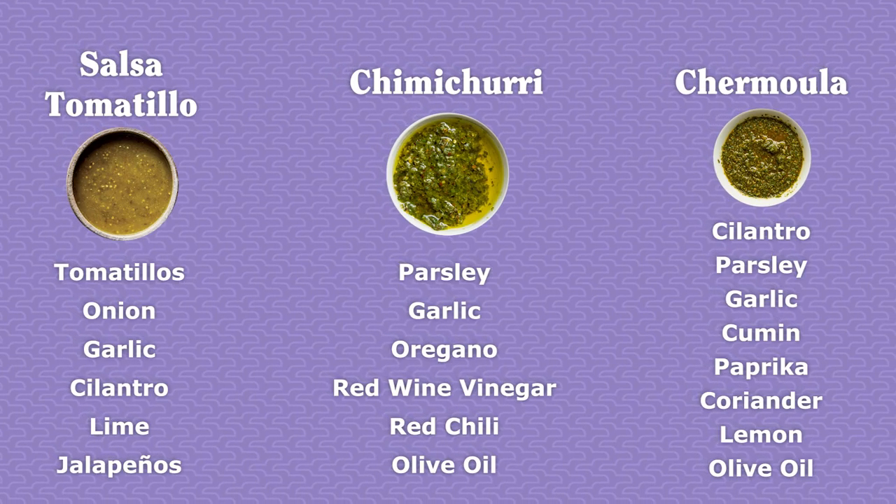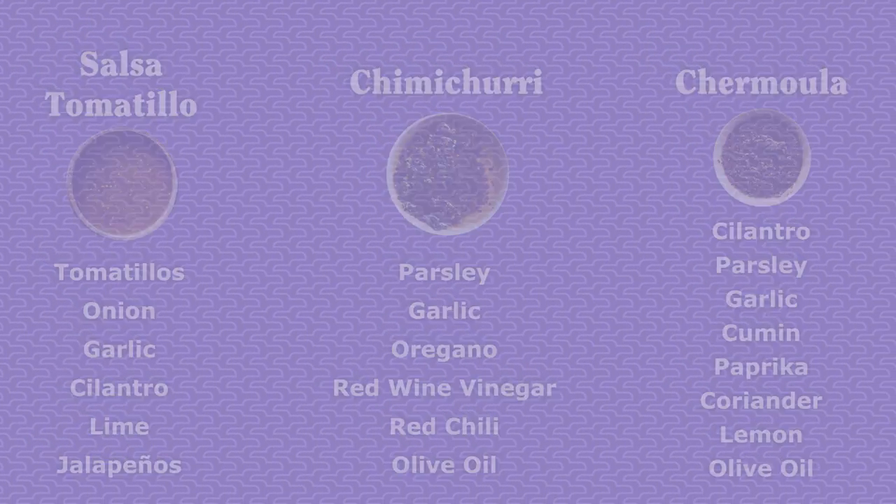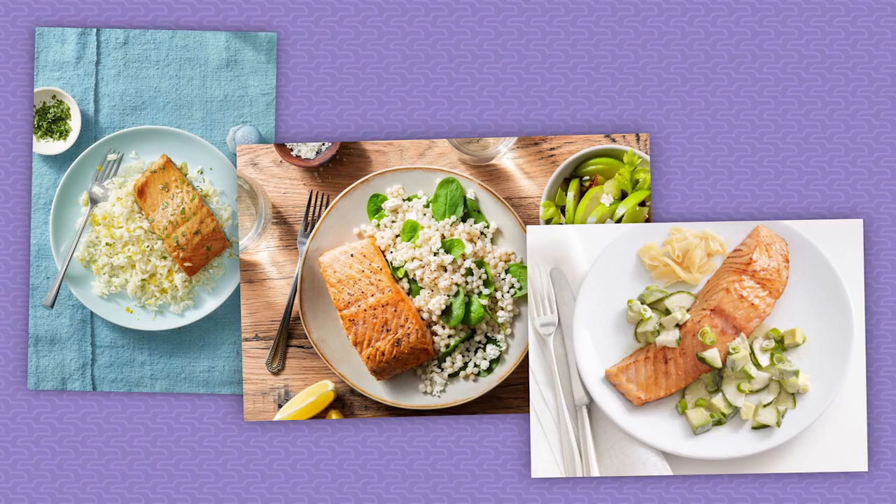While it spends a half hour in the oven, you've got another opportunity to customize the dish. I usually enjoy this without a sauce, but you could serve it with one of the world's many salsa verdes — consider salsa tomatillo, chimichurri, or chermoula. Serve it on rice or couscous or with a cucumber side salad. Half the point is that this method turns a readily available fish into something you can enjoy on a moment's notice with little prep or foresight.